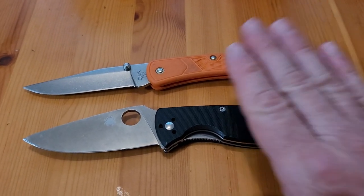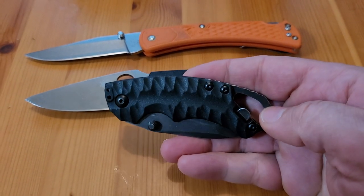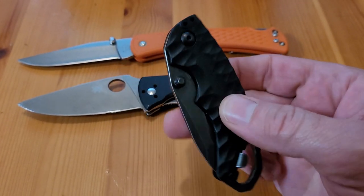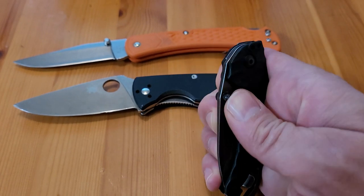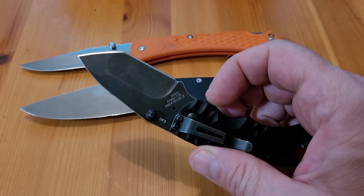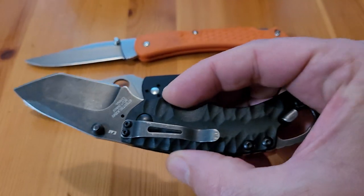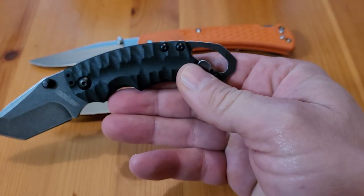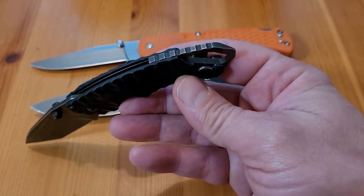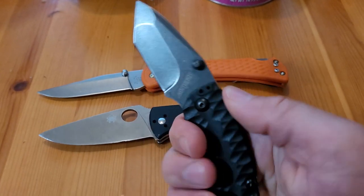The next knife I found is this one — the Kershaw Shuffle. It looks brand new and it's got a Tanto blade. The steel is MOV, I believe. It has the belt clip and a little tool at the back that looks like a pry bar or bottle opener, and possibly a little flathead screwdriver. This one feels really good in the hand — it's comfortable.